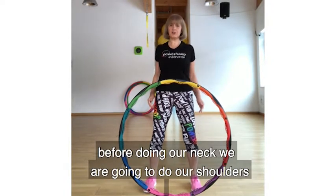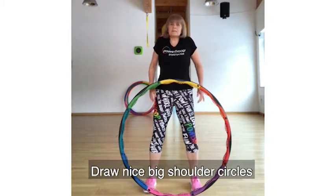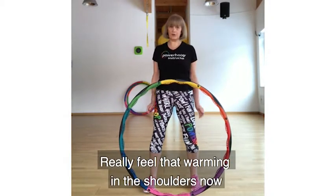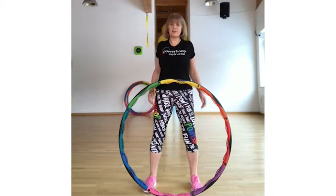Before doing our neck, we're going to do our shoulders. Draw nice big shoulder circles — really feel those shoulders rolling up and around.